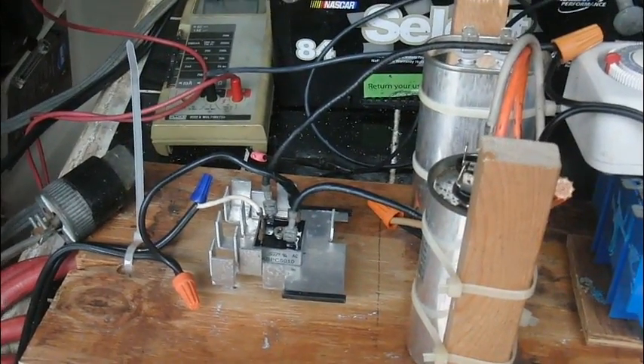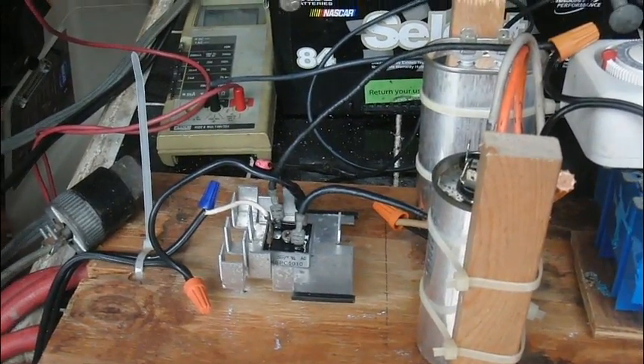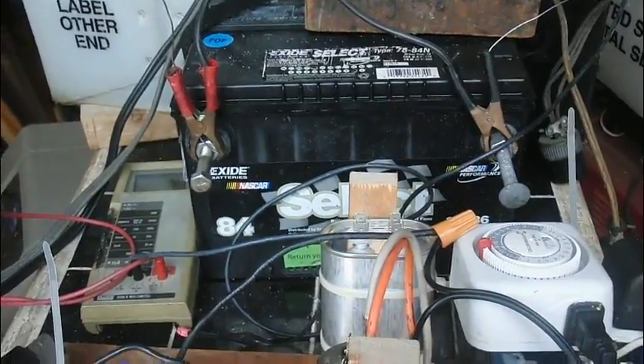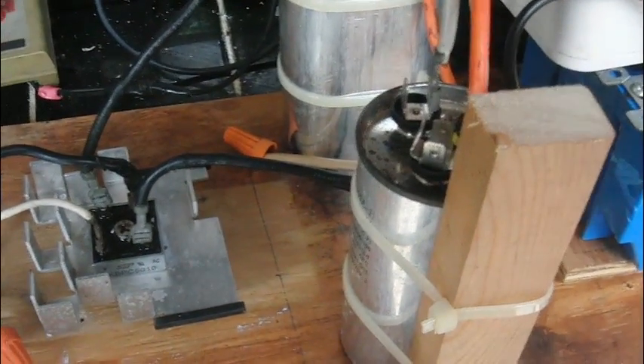Hi, this is Boynton Stu and today I'm going to show you my capacitive charger to charge a lead acid automotive battery. I just want to explain what I have here. There are two capacitors, only one is hooked up now.